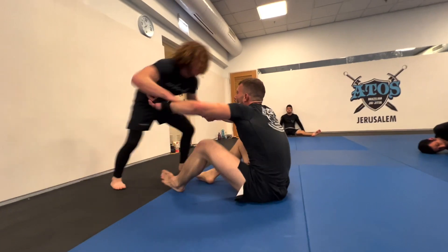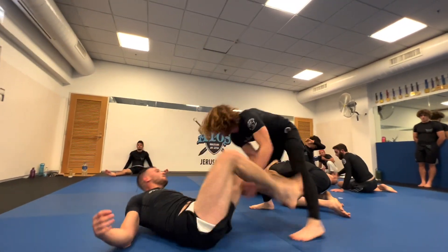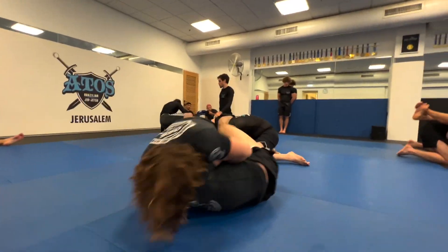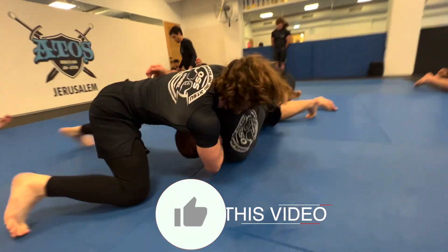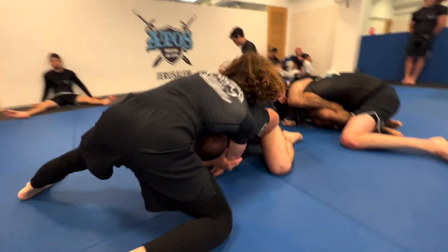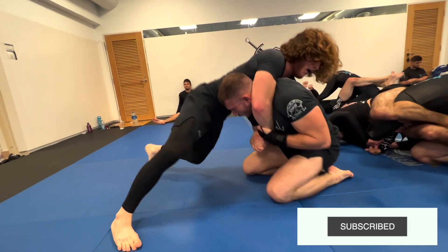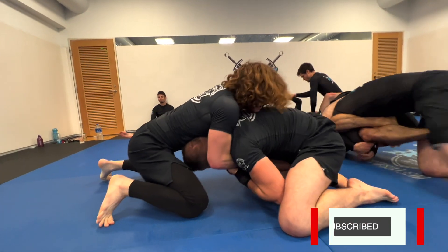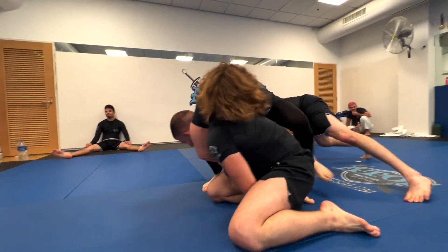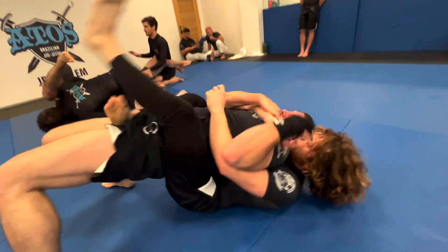Mark tries to pass a BS guard but doesn't get it. He throws his legs up, goes for a knee cut, and does a pressure pass right into side control. I had to do a voiceover for this video because there was music in the background and I didn't want to run into copyright issues. Alvia turtles up, Mark's got him, and he sneaks to the back — hooks in — now looking for the rear naked choke.